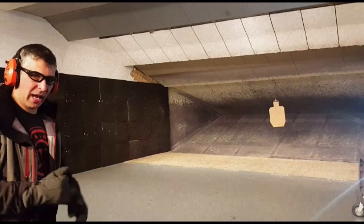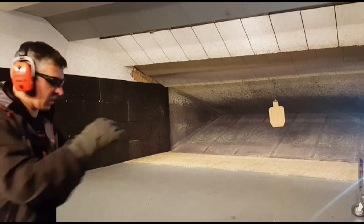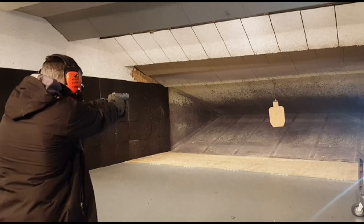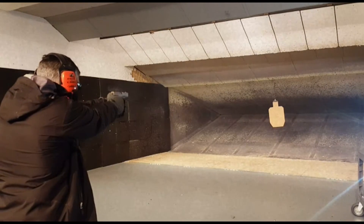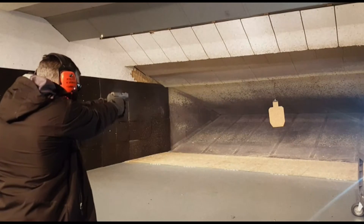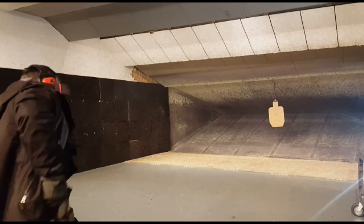Now we're back here on the 10 yard line. We're going to see what happens if we need to make a precision shot with these bulky gloves on. Try to do a few head shots here. We've got a hard time feeling the trigger, but let's see what the head looks like.